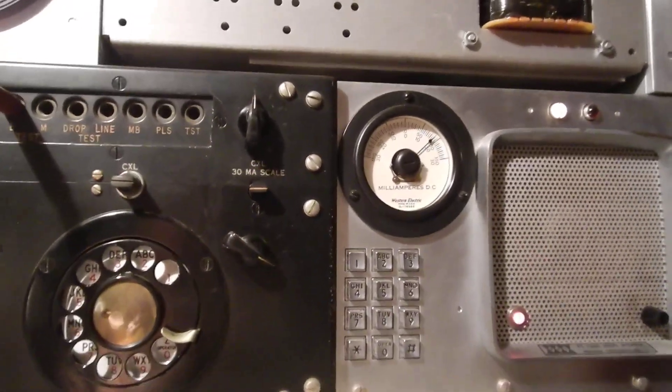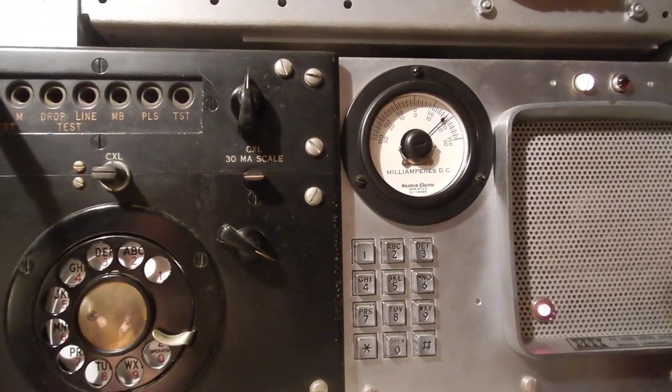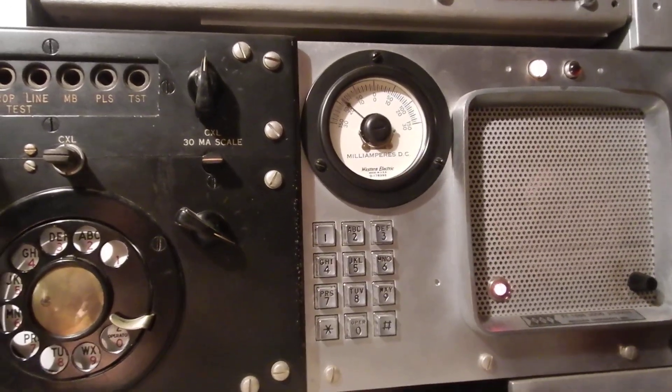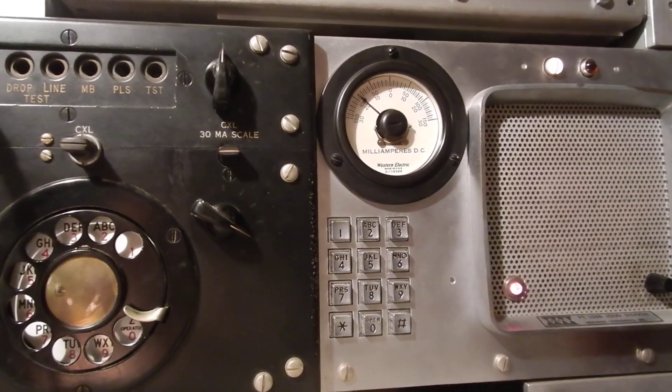Okay, now watch the meter. Now I'm going to answer it. Look at that — it reverses. Reverse polarity supervision.